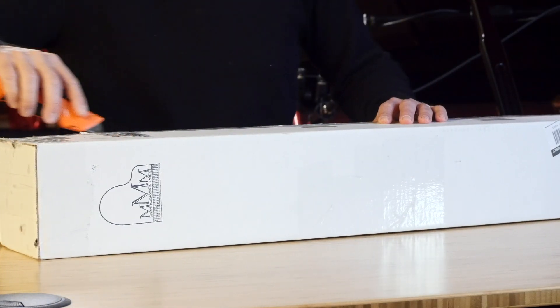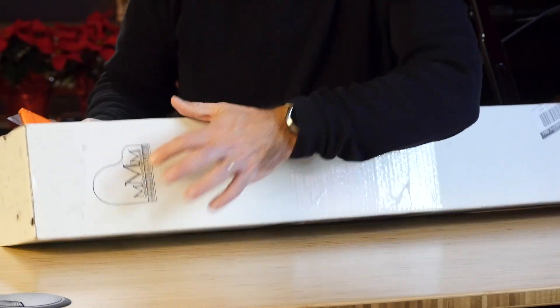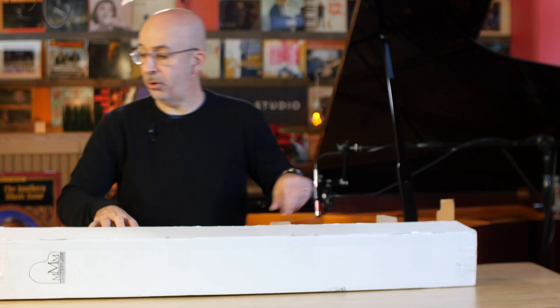So it's just a plain white box. It's got their nice little logo here — love that, cool little thing. And you know it's light. That's the first thing. I've seen these sitting in the piano before and I know they're made out of metal, but I'm shocked at how light this is.